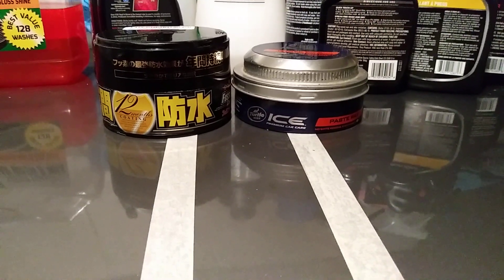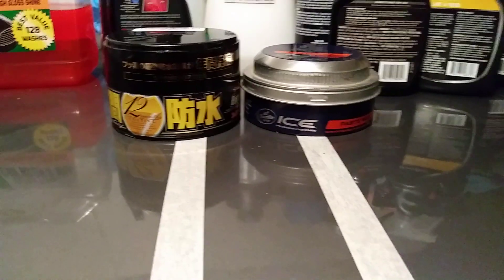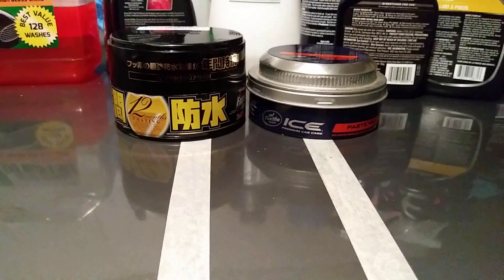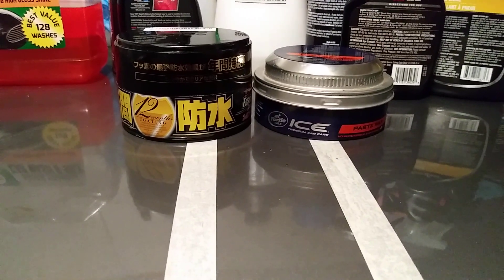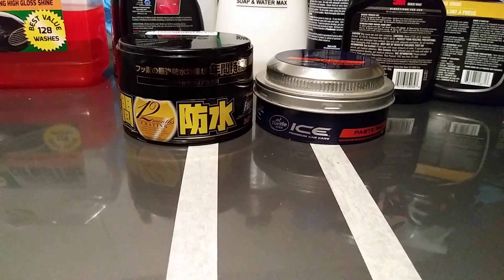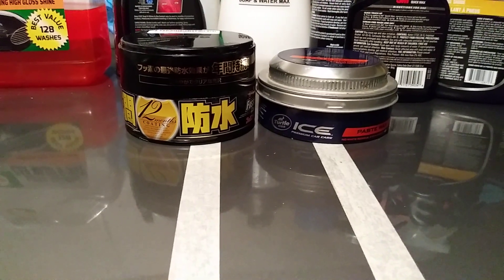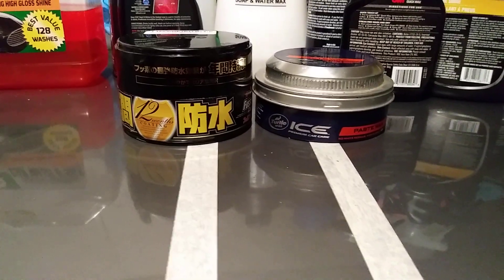What's up ladies and gents, I'm back again with another video. This time we're going to be comparing the Turtle Wax Ice paste wax versus Soft 99 Fusso Coat. I was asked to do this comparison — the hydrophobic test between these two products — by one of my subscribers.